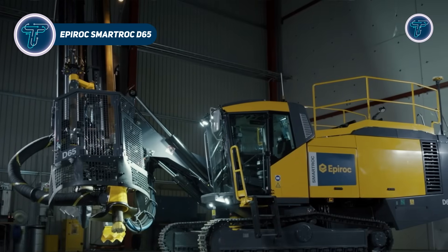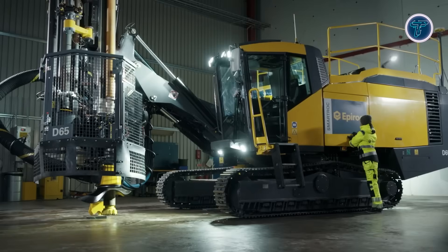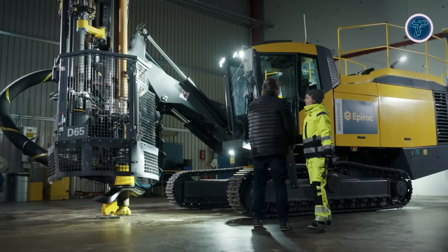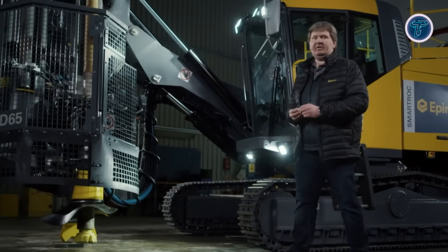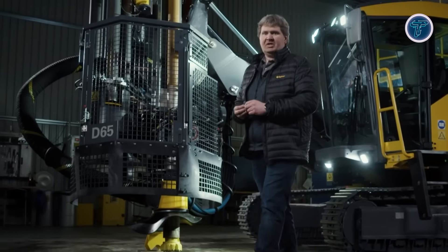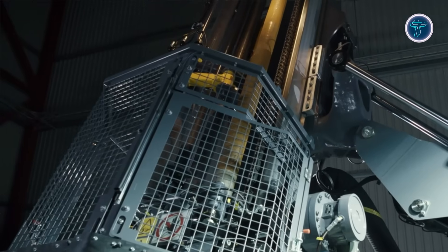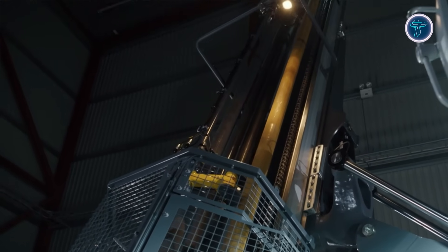The Epiroc SmartRock D65 is a high-performance surface drill rig designed for demanding mining and quarry operations, capable of drilling large blast holes with precision and efficiency. It supports down-the-hole drilling with rock drill and hammers ranging from 4-inch to 7-inch, producing hole diameters from 110 to 229 mm. Automation ready, the rig allows operators to control drilling cycles, rod handling and feed beam folding from a comfortable cabin, using a touchscreen interface to monitor drilling parameters, diagnostics and real-time measure-while-drilling data.